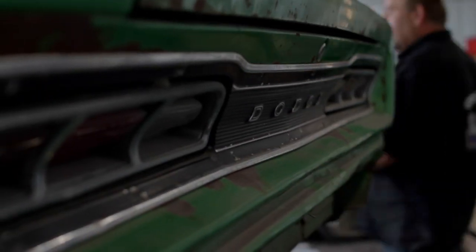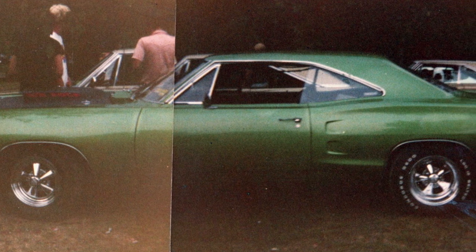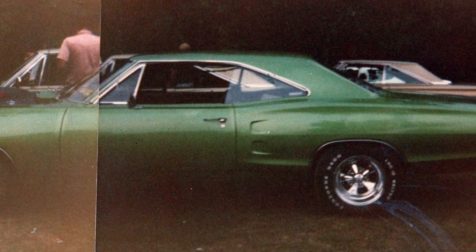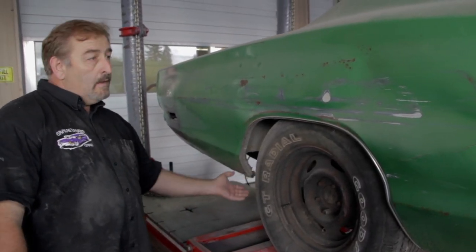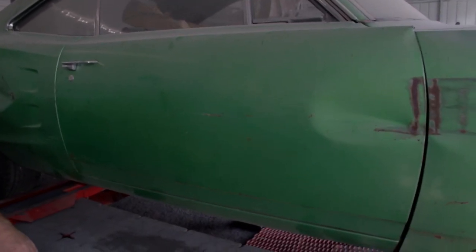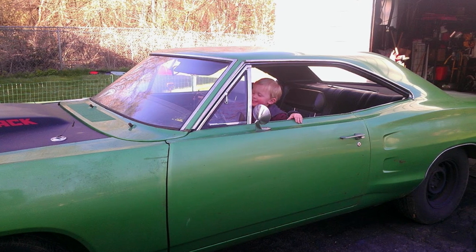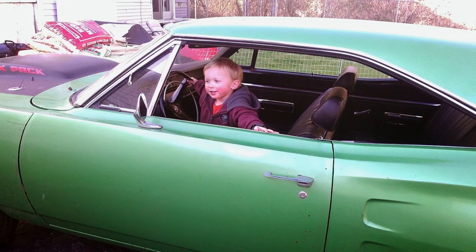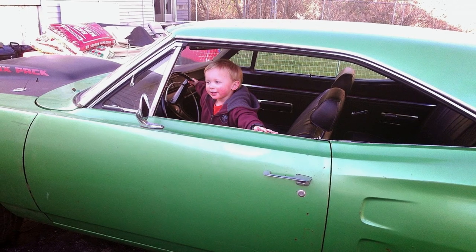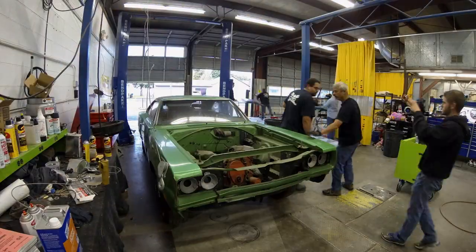If it hadn't been for the guard rail at the racetrack, that car would have been survivor quality. My understanding is the accident was at the drag strip — he was doing a quarter mile race. You can see it was a pretty good impact into the wall; it started at the front and raked its way down the entire side. He didn't want to drive the car looking like that, so it got parked and the decision was made that someday they'd fix the body and paint. As time went on it no longer just needed body and paint — it really needed restoration work. That's why it sat so many years before we got it.